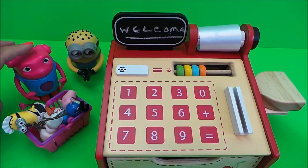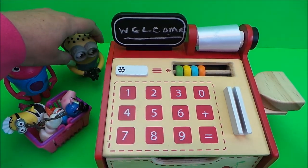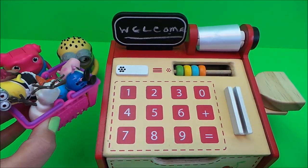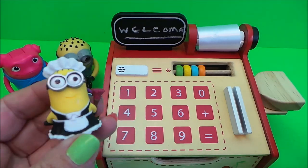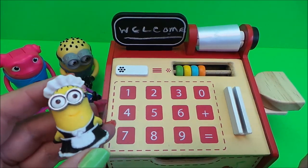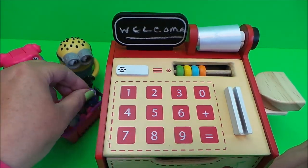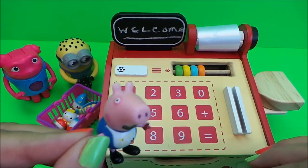Our next customers have been happily shopping and have a basket full of toys and chocolate. Let's see how much it comes to. First of all they have a little toy Minion - Minionville - we'll pop that into the till and add it up. Then we have Olaf from Frozen, and then we have George from Peppa Pig.